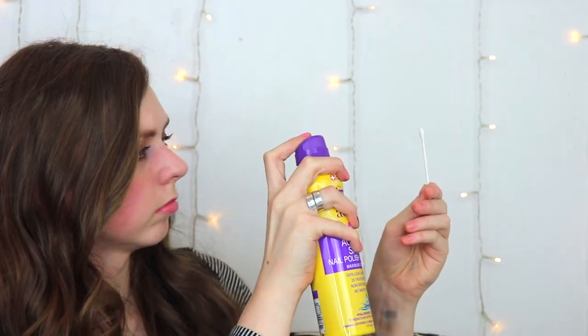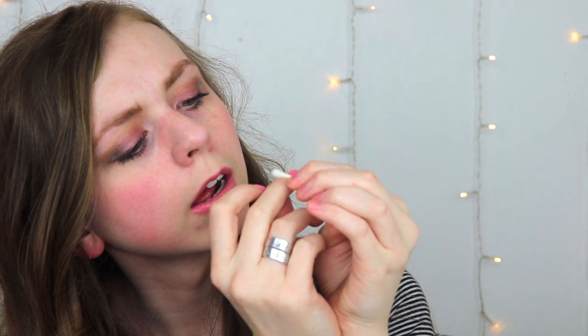Let's see if you can take a Q-tip to it and it'll be better at cleaning up around the edges. Oh, that wasn't bad! I like it for the use of cleaning up around the nails.